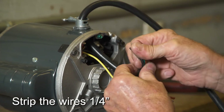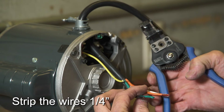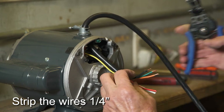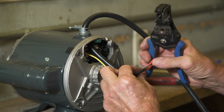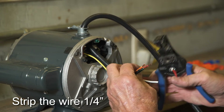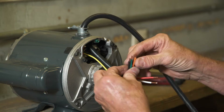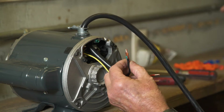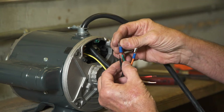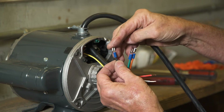Strip the orange, black, and green wires one-quarter inch. Strip the red wire one-quarter inch. Strip the white wire one-half inch. Place a fork spade on the green ground wire and place female spades on the black and orange wires and crimp all securely.